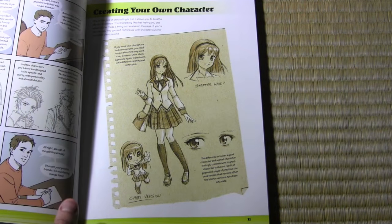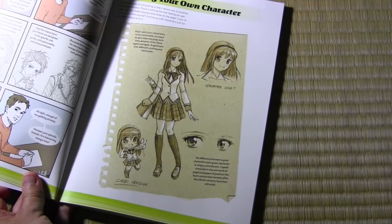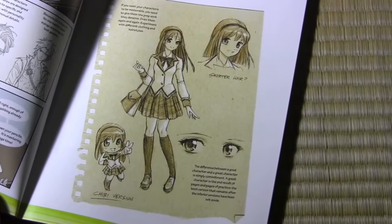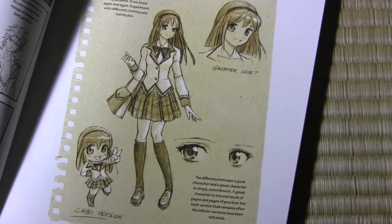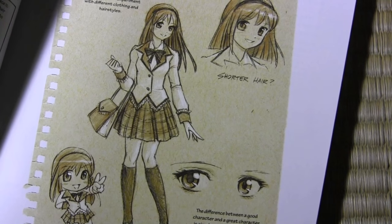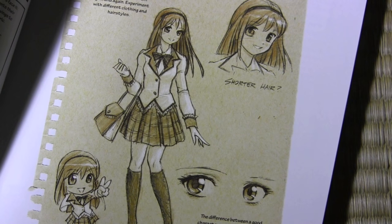One new feature I included in these books was the idea of the torn-out sketch page, to give you a sense of the preparatory work people do as they're creating characters and working on their manga projects. Throughout the book, three or even four different times you'll see this type of sketch page motif used to present different types of material.